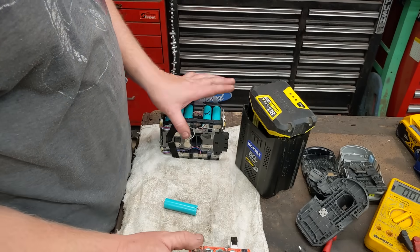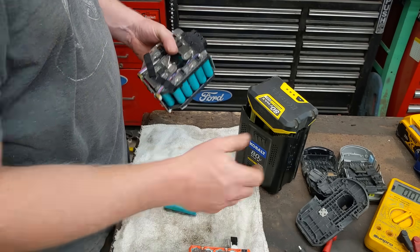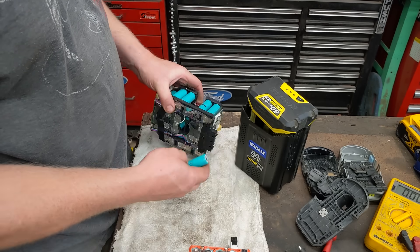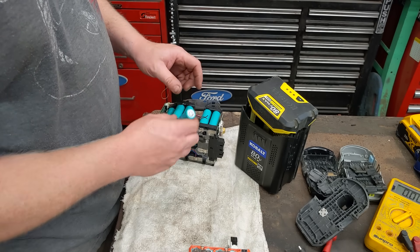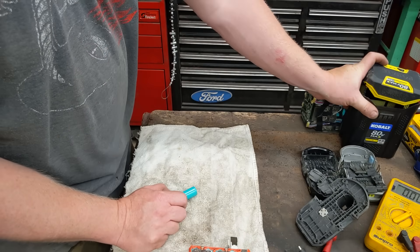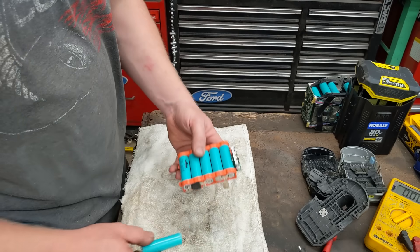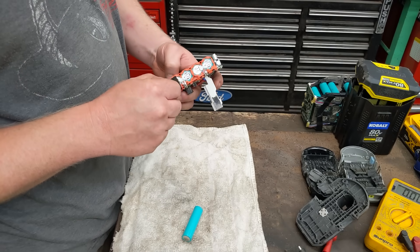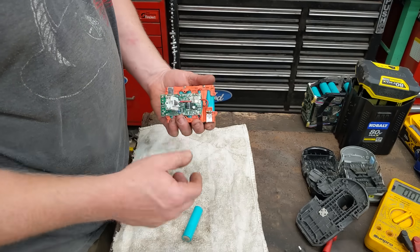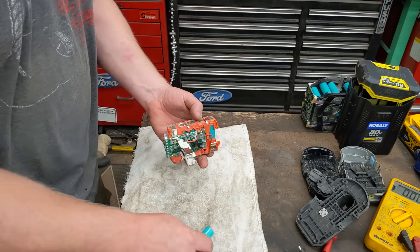Our donor battery pack here is an 80-volt Cobalt that was thrown away because of one bad cell — easy to identify because it was at zero volts while everything else had a full charge. So we just pop that bad cell out. Nobody's using these packs anymore if they're 'worthless.' There's a lot of planned obsolescence with battery-powered tools where after five years everything's just garbage.